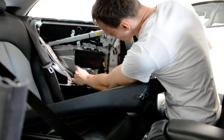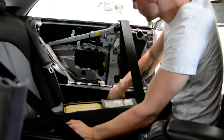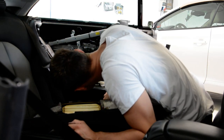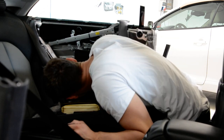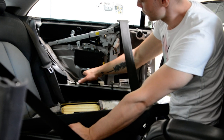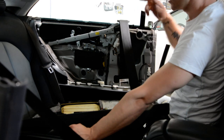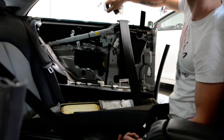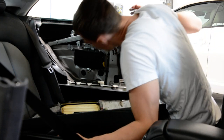You can tint it like this. And if you want to remove the window, you will have here some plastic caps. Bring the window into the position where you can see the screws. The window has three screws - we need to remove them, and after that you can take the window away. Simple as that.